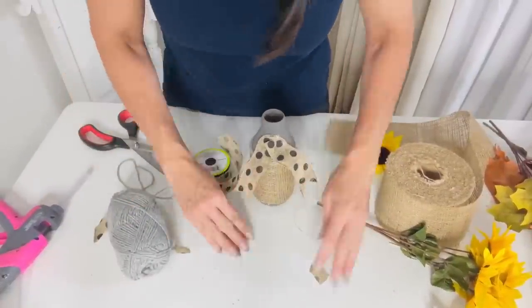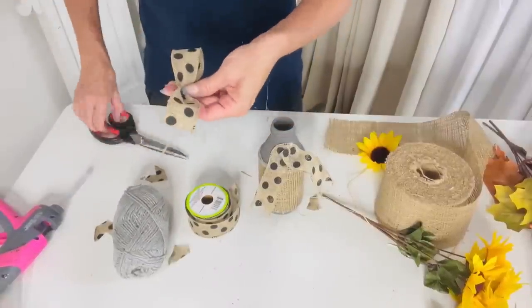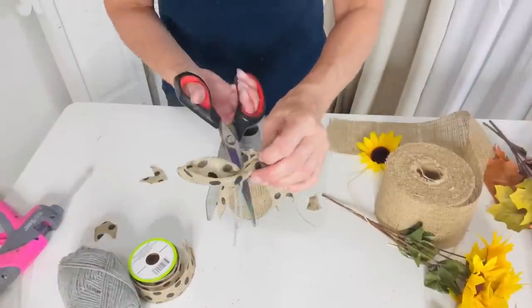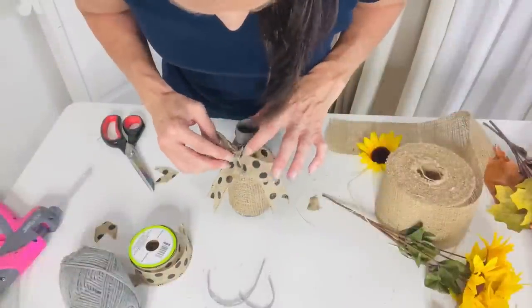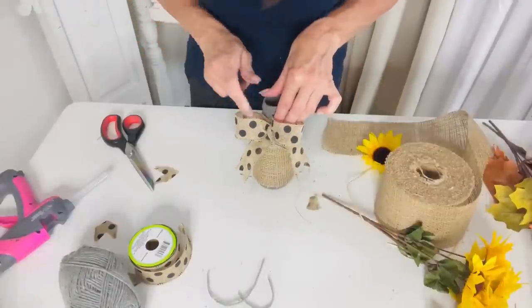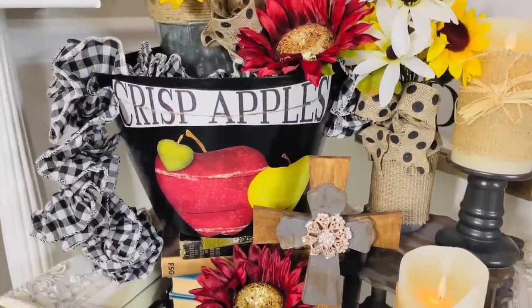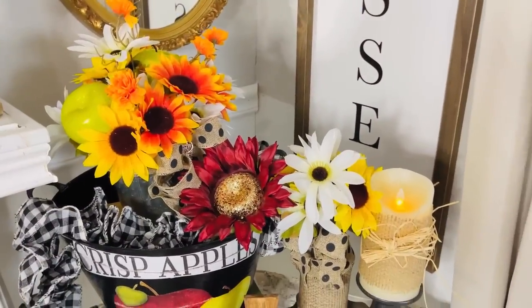Once I have that done, I'm making a cute little loopy bow — seriously the easiest bow. You just take the ribbon, loop it over on itself, and tie it off in the center. I call it a little tuxedo bow. Once that's tied off at the center, I hot glued it to the front of this little jar. Then you can get really creative with what you put in your jar — I just popped some flowers in. I also popped in some little white flowers just to give it a bit of dimension. Here it is popped into my cute little late summer crisp apple display.